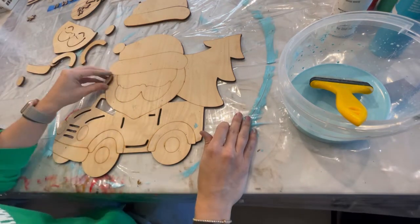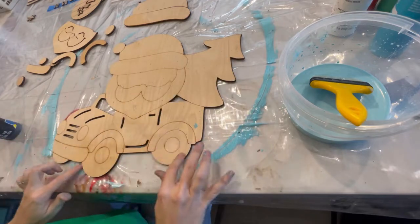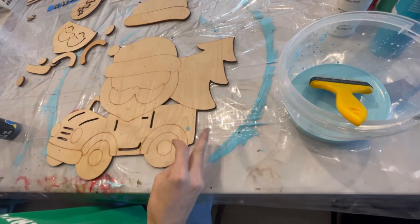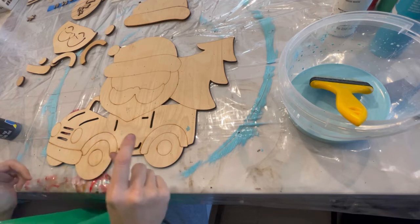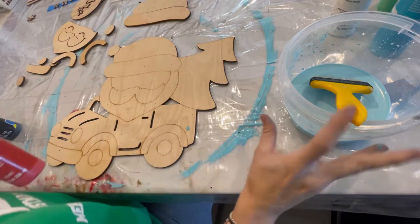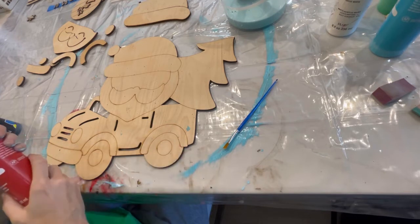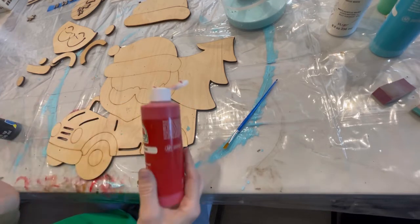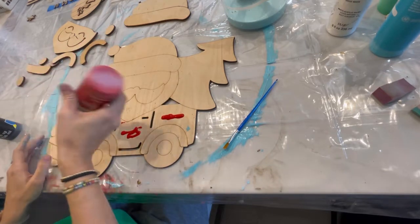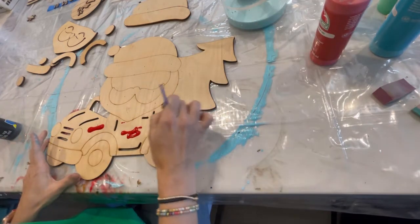I'm going to set this aside and paint the background of the truck. On your background, everything is going to be covered except for the tree, the truck, and the tires — everything else has a dimensional piece that covers it. We're going to start with the red on the truck. Other than this one piece right here, you don't have to worry about staying in the lines because everything is going to be covered with a silver piece.